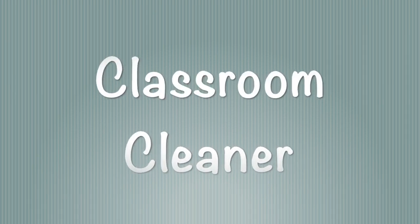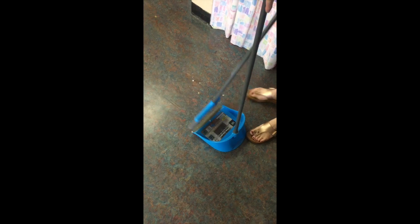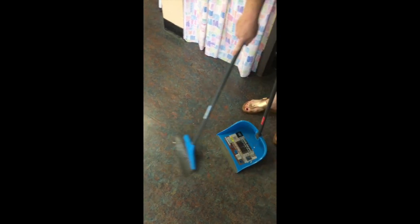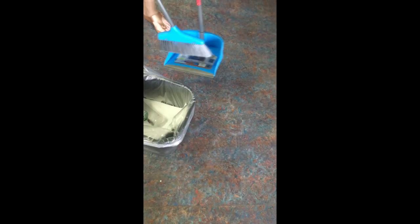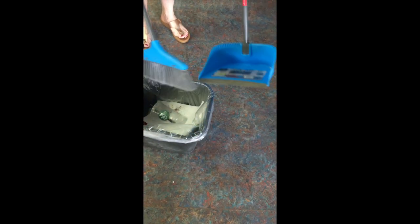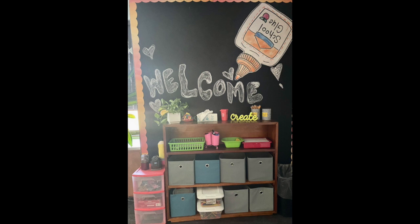Another job you can help Miss Hyland with is sweeping. Go get the dustpan or broom from the side by the sink and you can sweep up any trash you find on the floor. Put it in the wastebasket when you're done and place the broom back by the sink when you're complete. Enjoy centers and have fun!